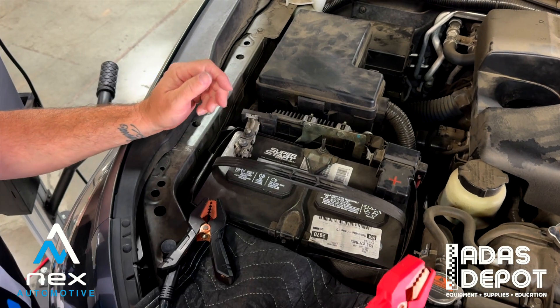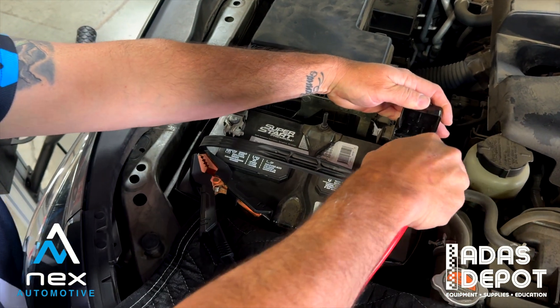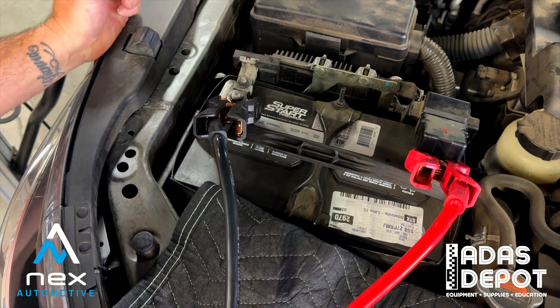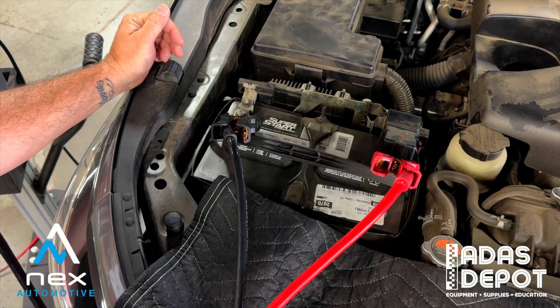Now that we've accessed the battery, we're going to go ahead and hook up the positive post first and then our negative post second to the battery. Make sure they're nice and secure, and then we'll get over to the charger and get it started up.